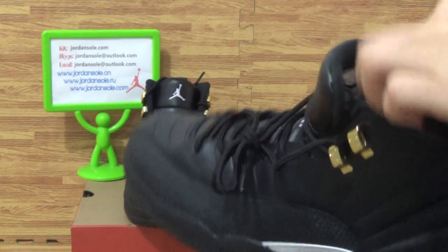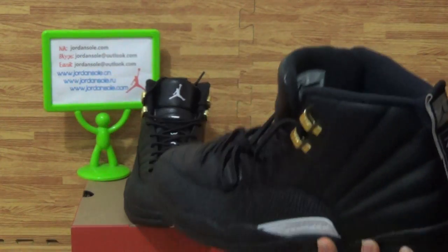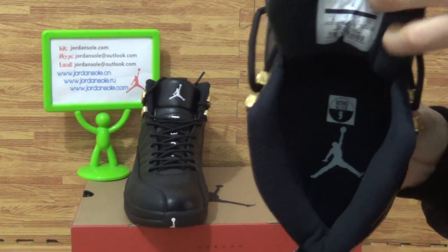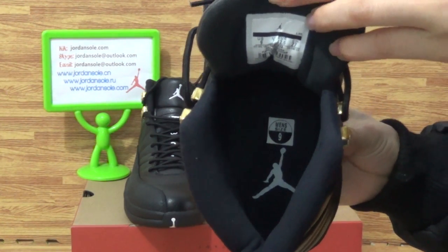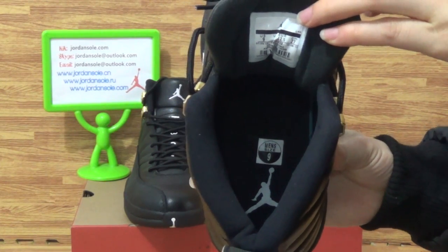Then come to the shoe insole. The paper shoe tray — insole is also the Jumperman logo. Also the size label. That's okay.